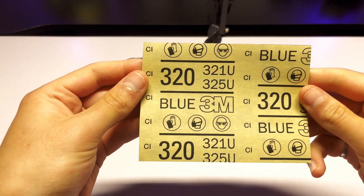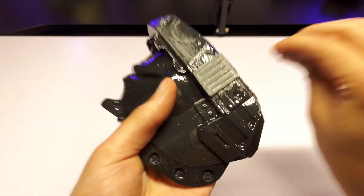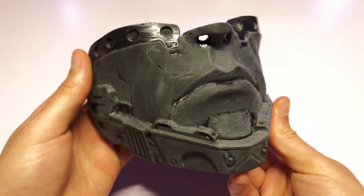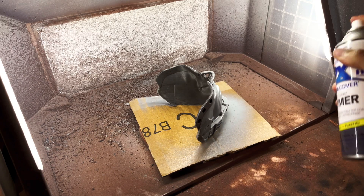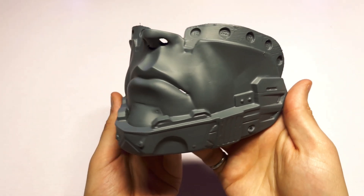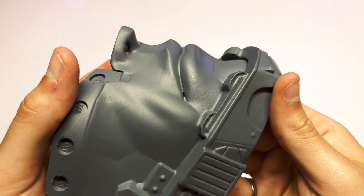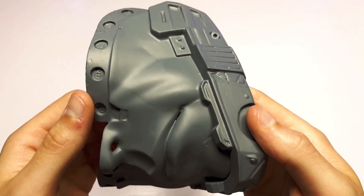So I decided to go even further and sand the part with 320 grit sandpaper. Overall, the part was a lot easier to sand than if I wouldn't have applied the product beforehand. It didn't take nearly as long and a lot of the small details were actually already smoothed out. After sanding, I'm actually going to end up painting this part, but before I do, I need to add a layer of primer. After the primer is added, the part is really smooth and practically no layer lines can be seen at all.